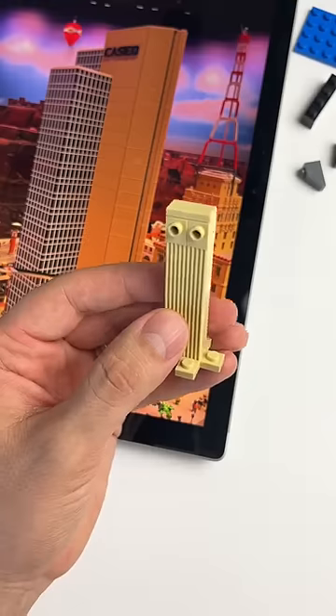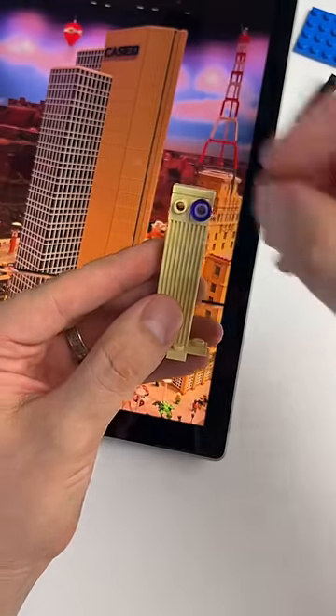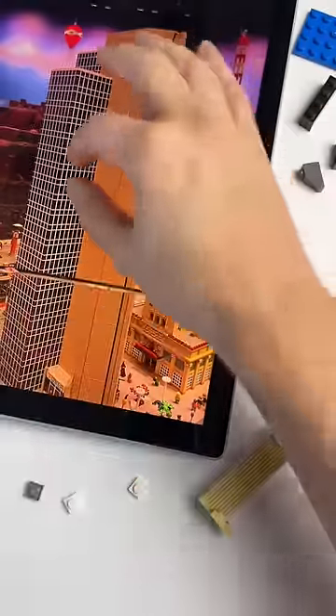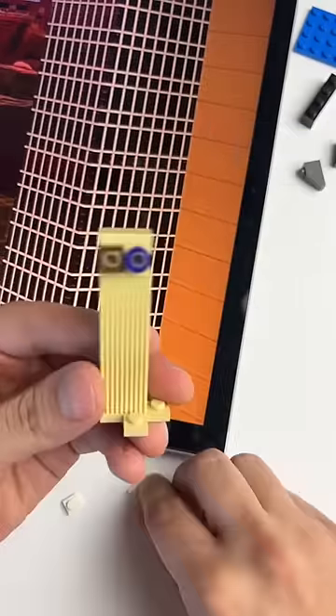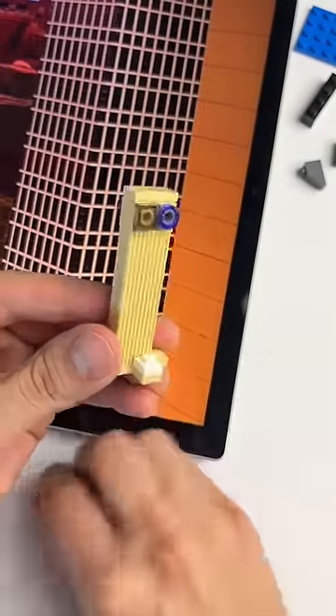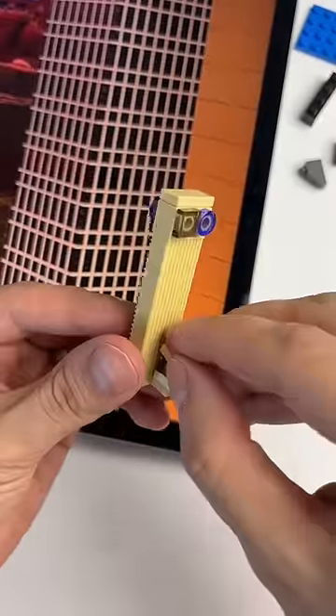It's a building without a ton of detail — like a lot of skyscrapers, there aren't a lot of accents to it, so we're having to use predominantly color and shape to get the point across about what building it is. For a building with a lot of windows like this, it's hard to get that level of intricacy into our micro scale build, so what we're going to do is alternate one by one white plates and one by one transparent plates to give the illusion of windows.